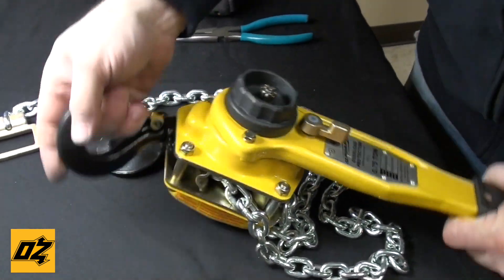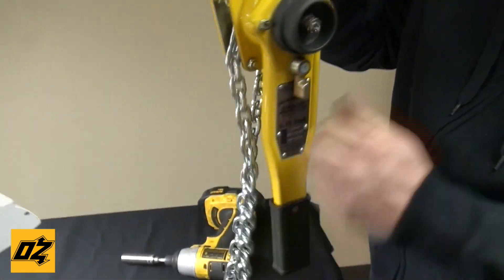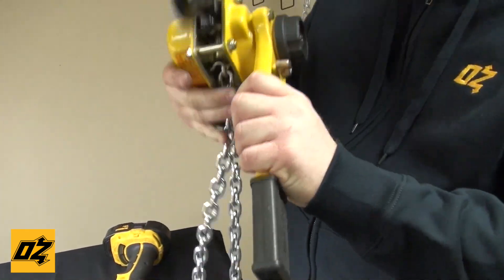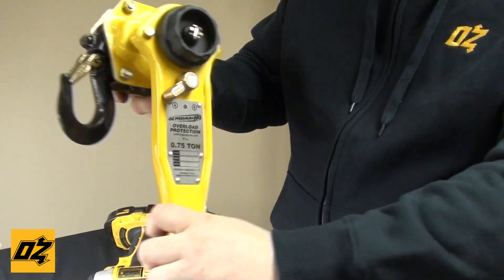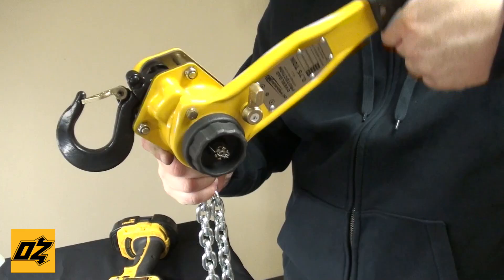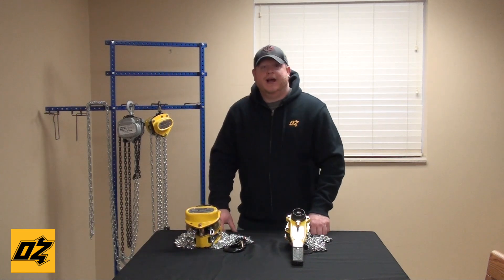Put your pin back in and you're ready to go. You want to make sure the freewheel is working, locks in — as you can see it clicks. Same thing when you go in reverse: hold the chain and make sure it reverses. If you have any more questions, please visit our website at OzLiftingProducts.com or give us a call.